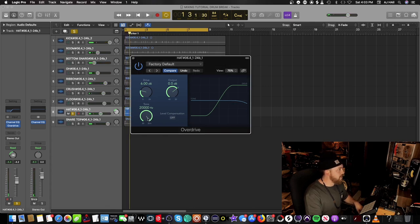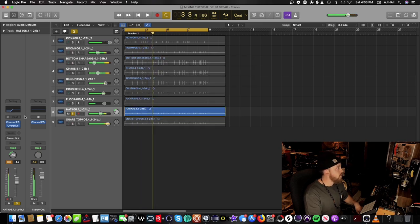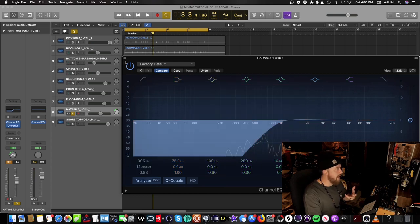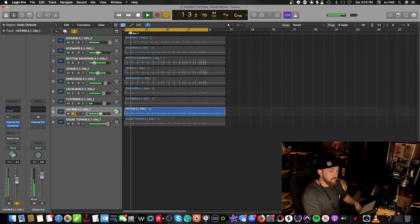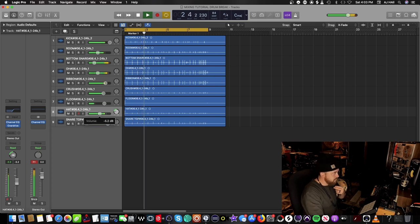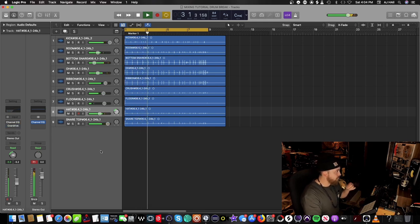Increase the drive and compensate by lowering the output. As you add more compression, overdrive, and saturation to audio sources, it brings out all the frequencies — so you need to duck out the frequencies you don't want. Here's the whole break. With just channel EQ and overdrive on the hi-hats on and off — it's kind of stale without that overdrive and channel EQ.